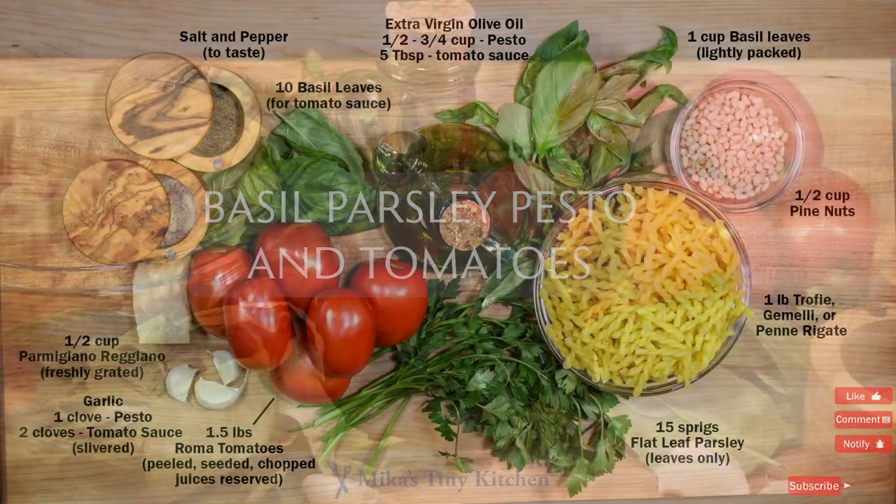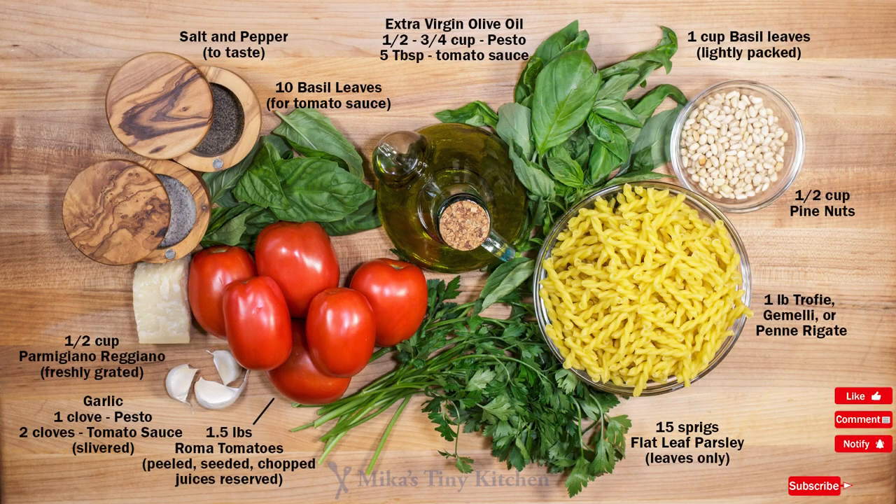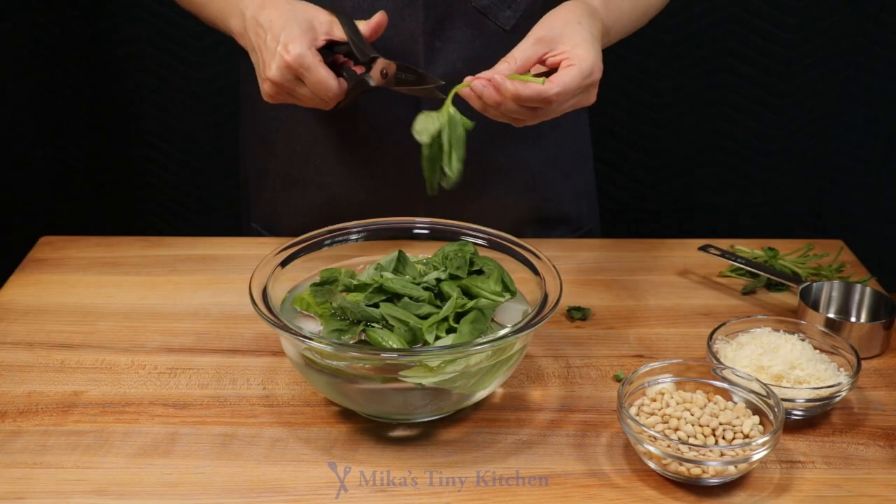This delightful dish brings together two great sauces — one a basil and parsley pesto, and the other a fresh tomato sauce. Like, subscribe, and click the bell. I'm Mika. Ready?